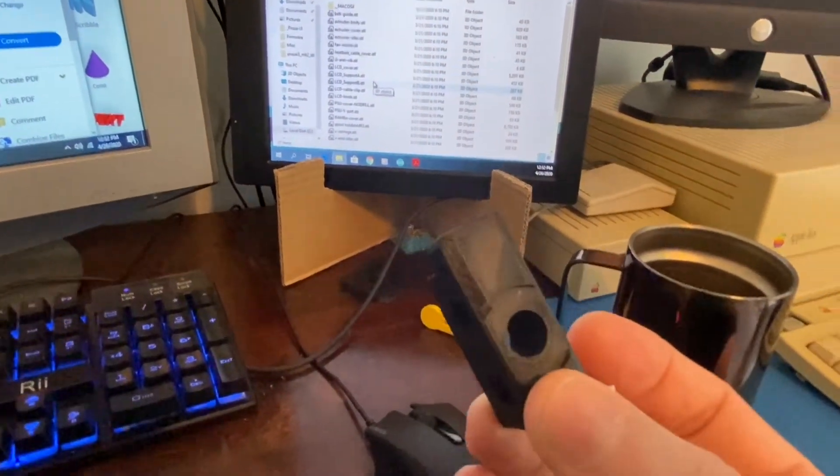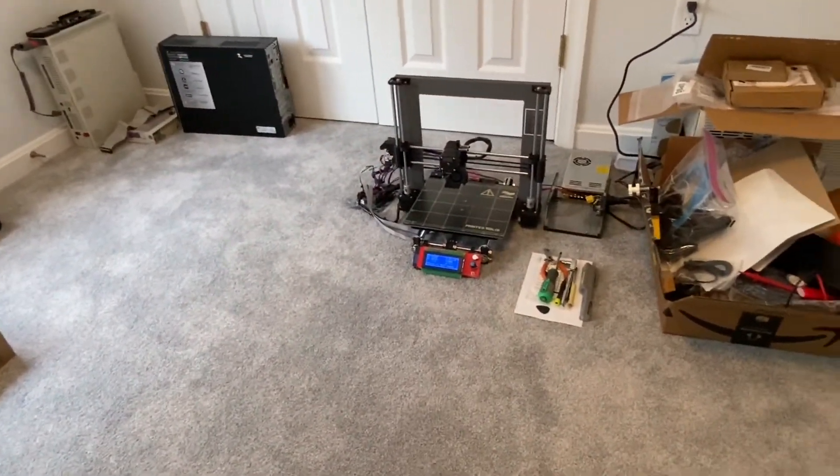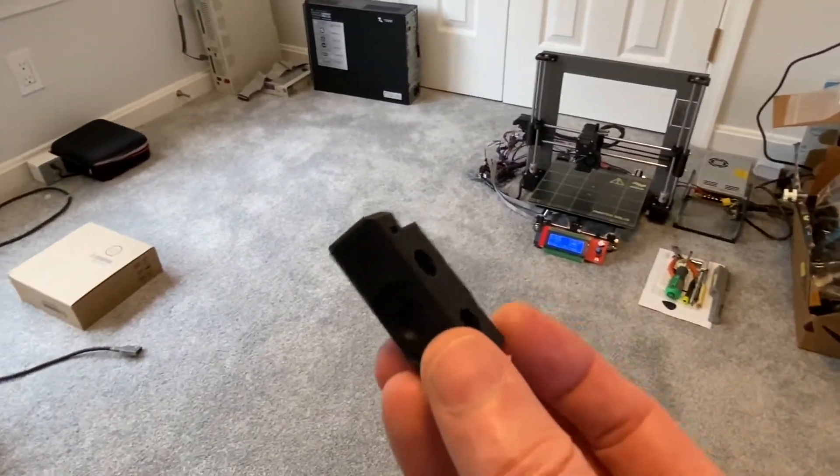This piece right here is a corner of that machine that holds all the rods together. This piece took about an hour to print.